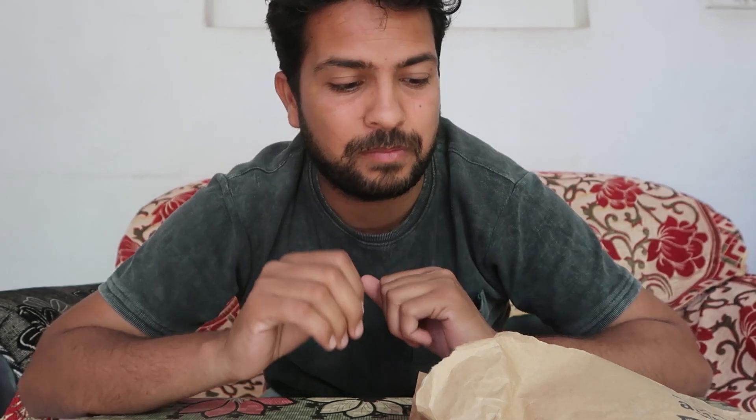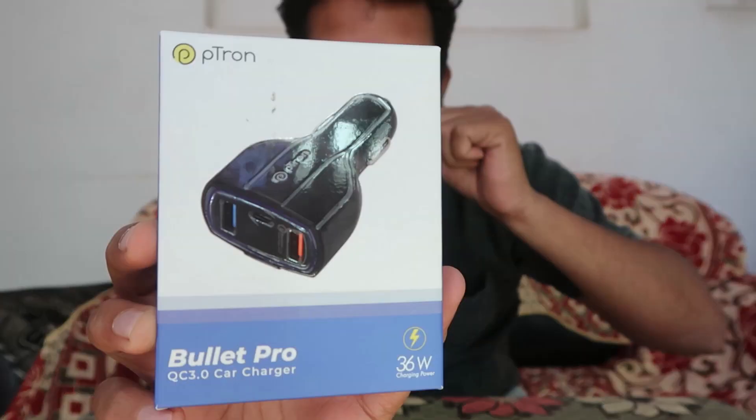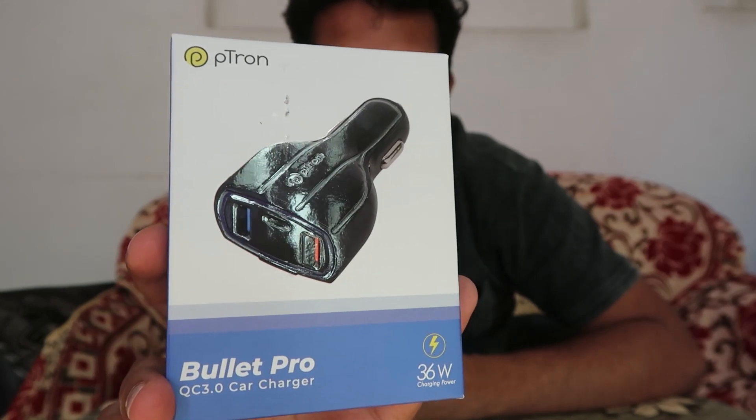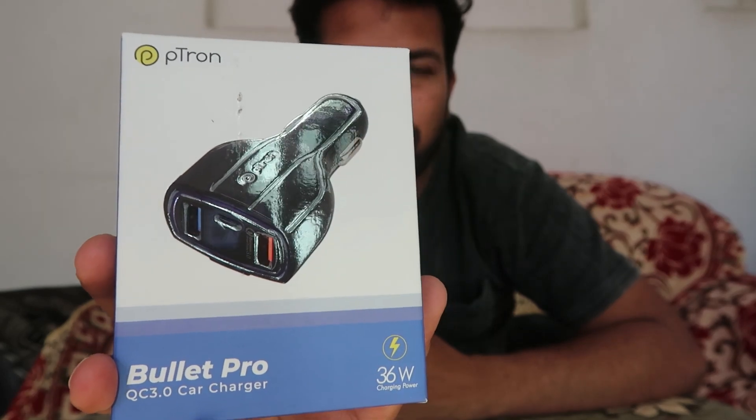This is a very tough and rugged car charger — the best fast car charger with Quick Charge 3.0. My friend recommended it to me, saying it has been working flawlessly for two to three years continuously with no problems. So I purchased it and I'm going to unbox it. This is the Detron Subbullet Pro Quick Charge 3.0 car charger, which is a 36-watt fast charger.